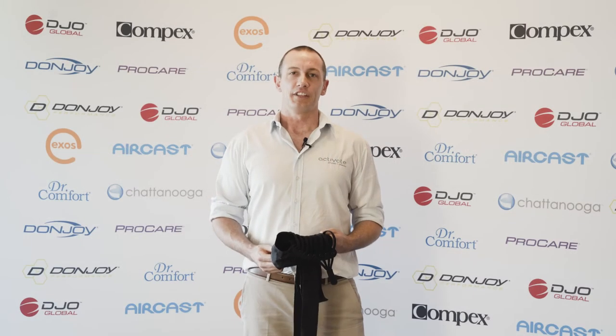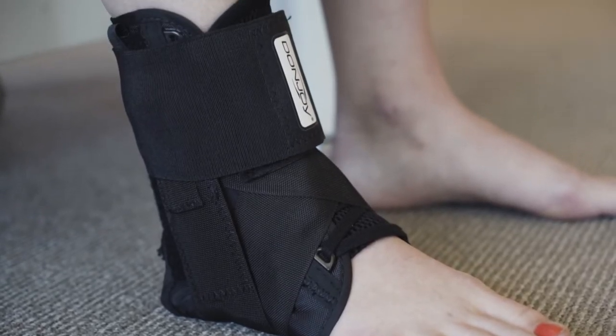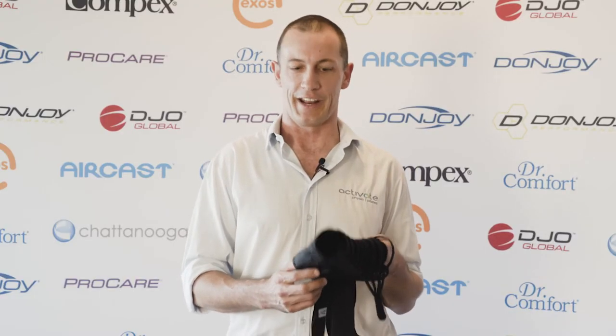Hi, I'm Ben from Activate Physio and today I'm taking a look at the Donjoy Stabilizing Speed Pro Ankle Brace. This is a great adaptation on the lace-up ankle brace which is very quick to get on and off.